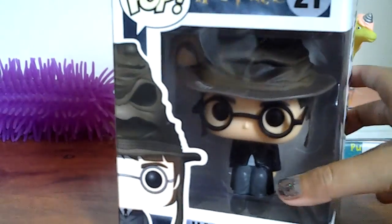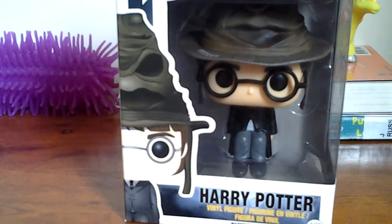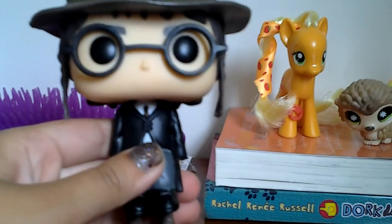So I'm going to keep the packaging and let's open it up. It's coming out. So here he is out of the packaging.